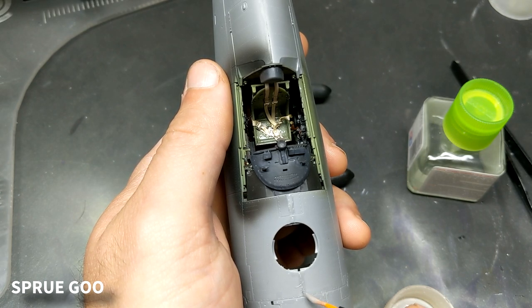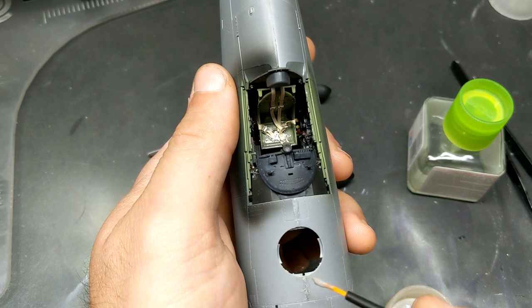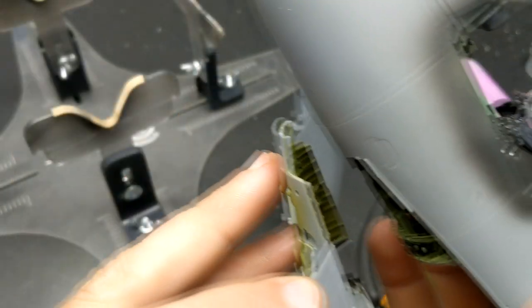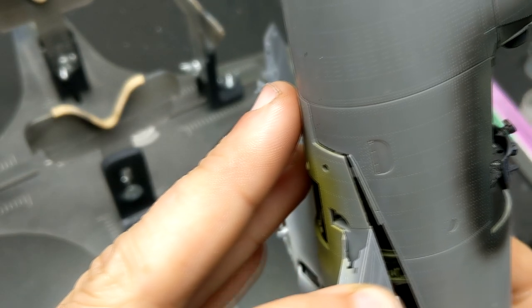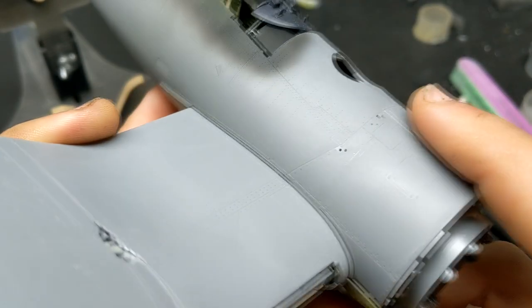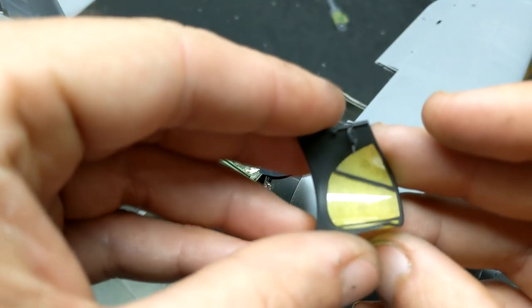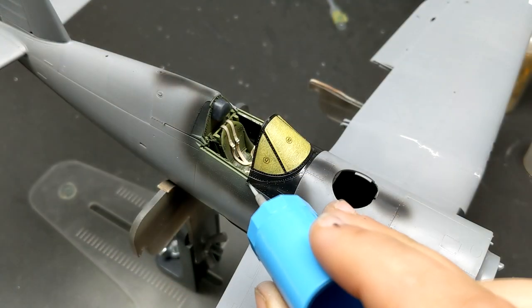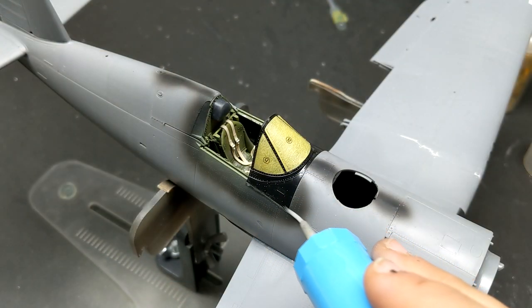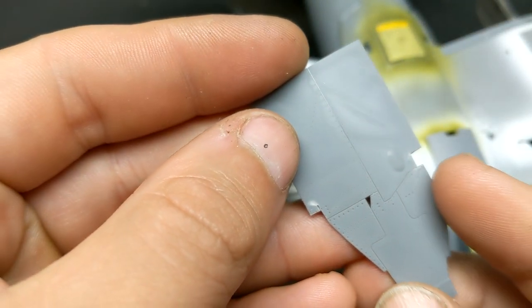To get rid of the seam in front of the windshield — the only cleanup this kit needed — I simply use some sprue goo, which is nice because it actually melts the plastic a bit and bonds, so when you come in to sand it there's less chance of a ghost seam. To keep the plastic on the windscreen and canopy from looking like it's just painted clear styrene, I mask the insides using the templates left over from the outside masks. That way you can have a nice flat interior and it makes the window look like it's three separate parts.